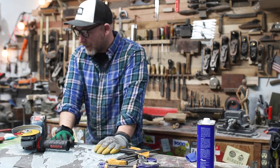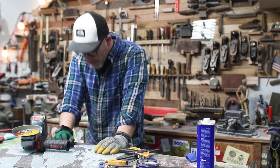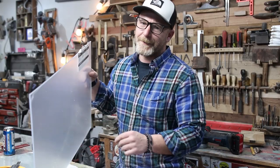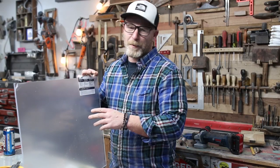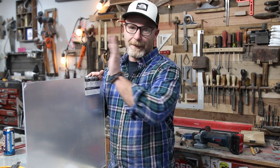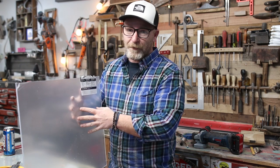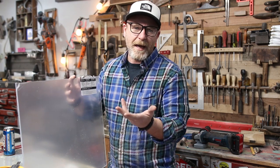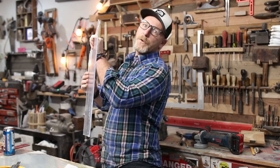Sometimes you do really stupid things and they don't always work. Now we've got to find another piece of glass. Don't cut glass with a grinder — that was probably one of the dumbest things I've done in a long time. I ended up getting some plexiglass. It's not frosted which is a bummer, but I can cut it on the table saw and it's not going to break. Let's do it.